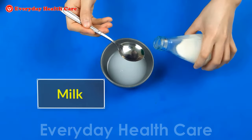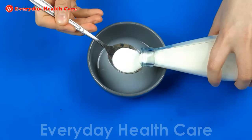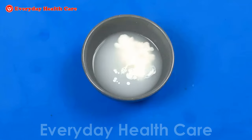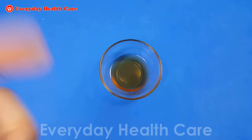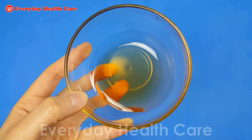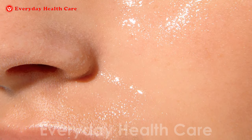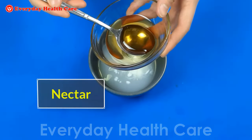And the last ingredient is nectar. Nectar can add major hydration to the skin, making for younger and smoother skin. To remove wrinkles on the face, it's vital to keep moisture, as dehydration can lead to increasing wrinkles on the face. Add 1 tablespoon of nectar into the bowl.